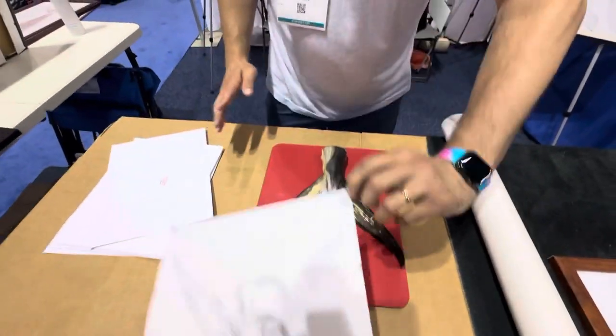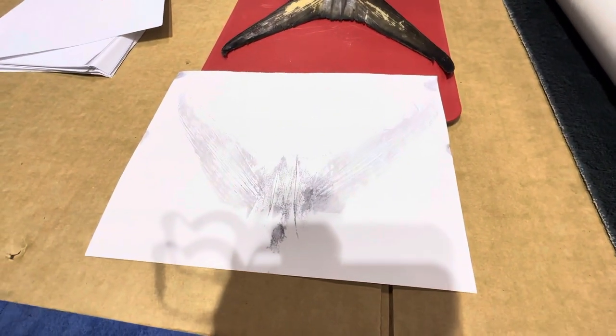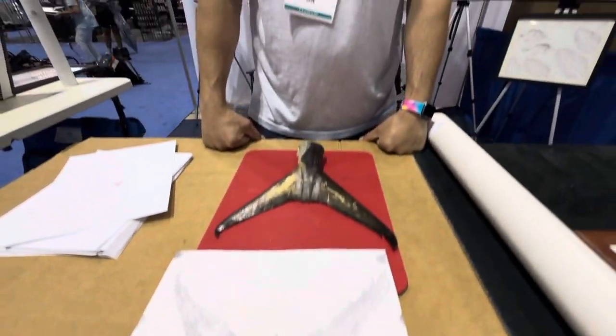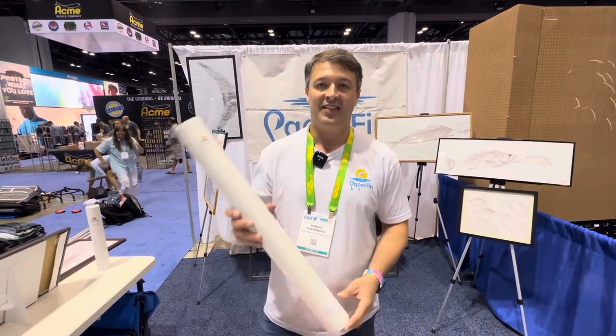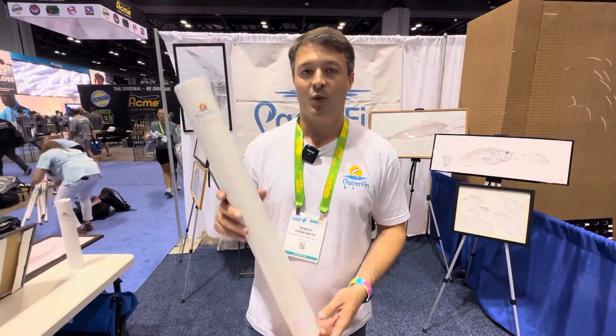So here is your king mackerel tail fish print — alternative taxidermy. If you don't want to pay for a fiberglass replica, this is an affordable option. You can find these kits on my website, thepaperfin.com.